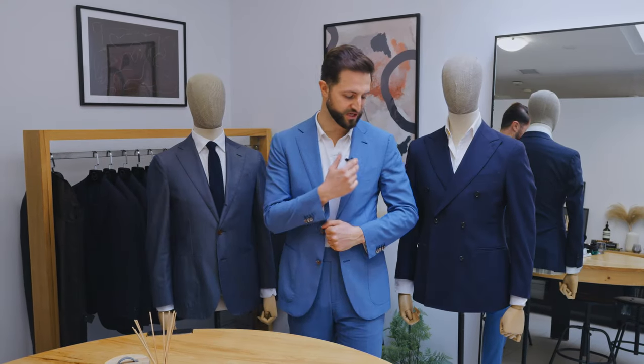Hey guys, Jonathan from Mr. Cavallari here. Today I want to talk to you about chest pockets on your suit or sports jacket. Beside me I have two different jacket models that have different styles of chest pockets, and I'm going to walk you through what the different options are in terms of our design process and then what might be best for different occasions.